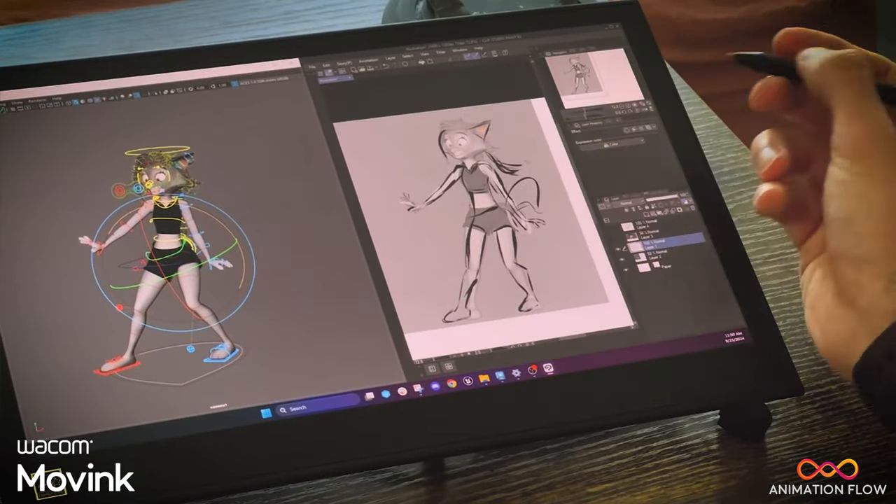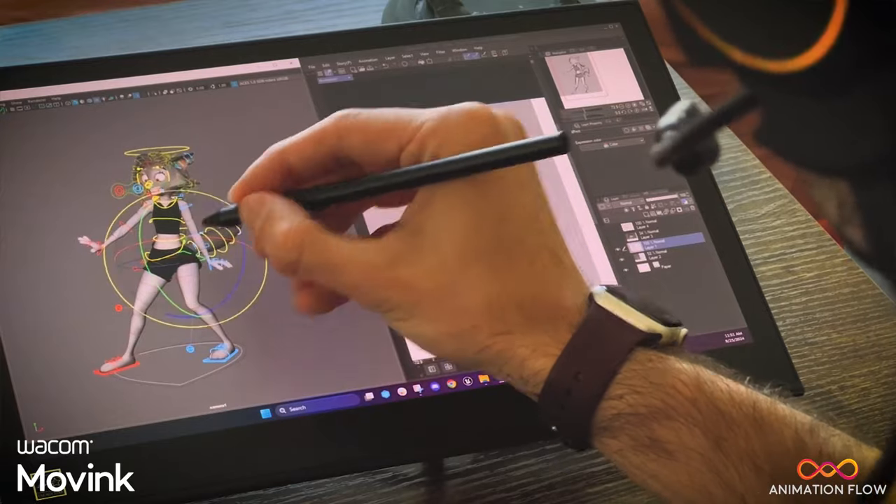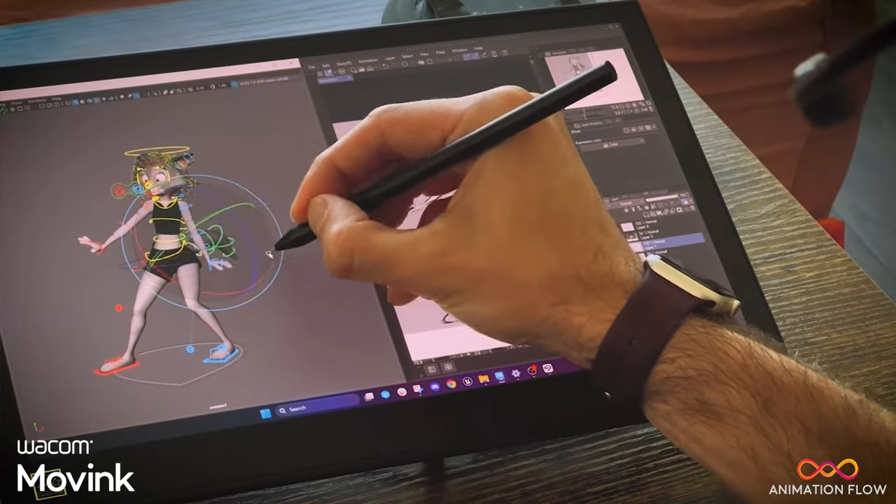My name is Alex Ferreira and I'm a senior animator at Riot Games and the owner and founder of Animation Flow. Posing in animation is extremely important. Using the new Wacom Move Ink, I'll show you how you can incorporate 2D animation principles in your 3D projects.